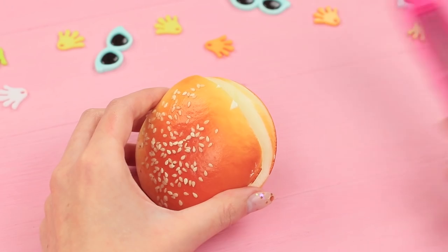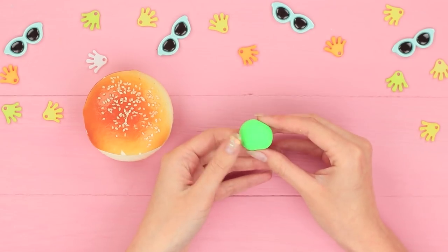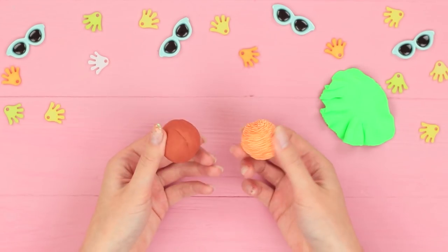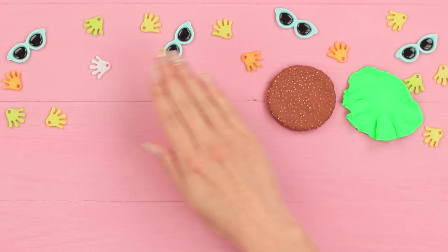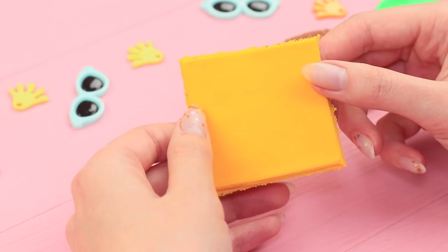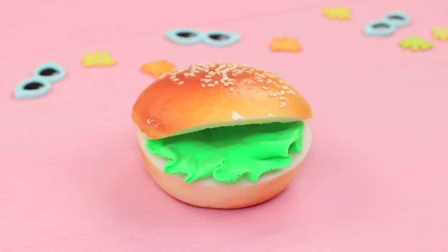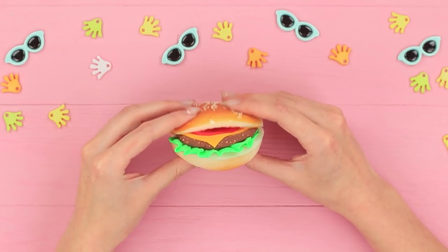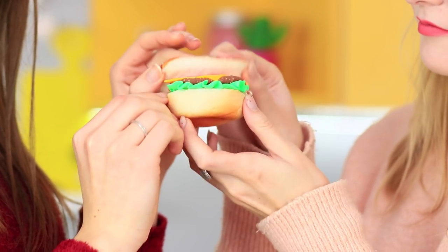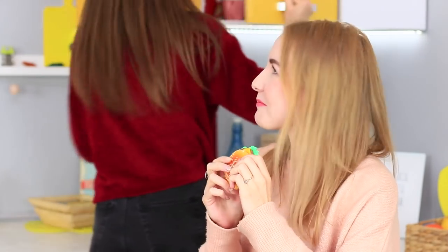Take an old bun-shaped squishy and cut the middle out of it. Make a lettuce leaf from light green clay, combine a few kinds of clay to make a patty, cut out a slice of clay cheese, and a slice of red tomato. Fill the burger and make a cut for a ring inside. The squishy burger is so soft and juicy that the girls forget all about their fight — the blue-eyed girl takes the ring while Dolly is distracted, sure the burger was cooked only for her!